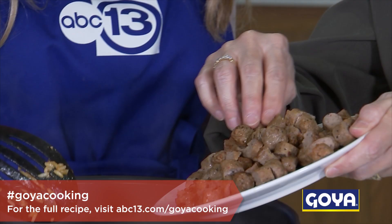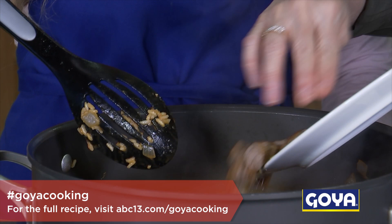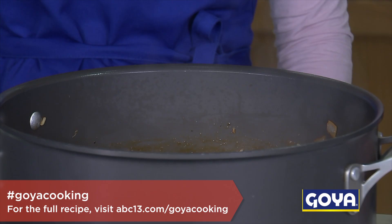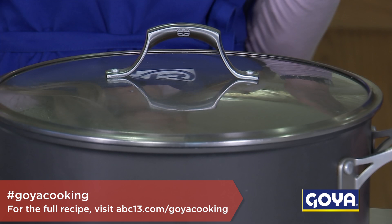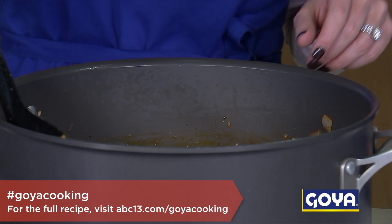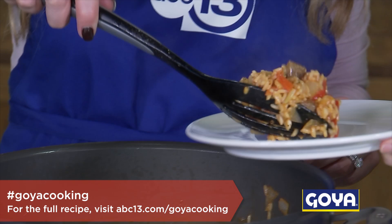In 15 minutes we basically have jambalaya — all of that moisture has evaporated and we have this great consistency. Now all we need to do is put the sausage that we cooked earlier back into the pan. Just mix this back in, cut the heat, and then cover your pot. Let it stand for about 10 to 15 minutes. It smells so good — nice and easy, one pan!